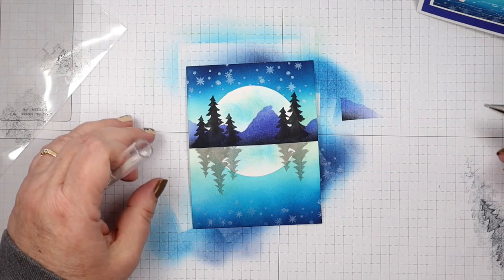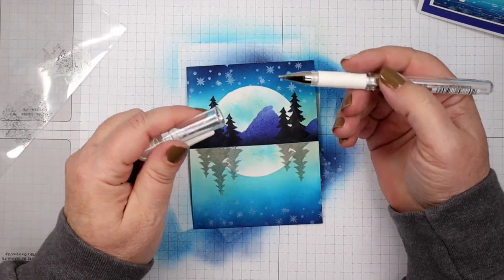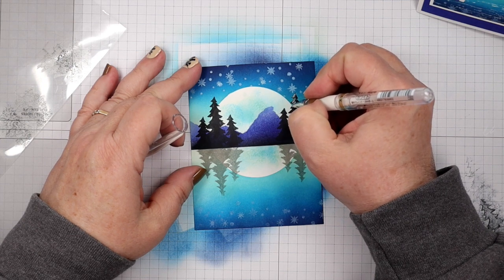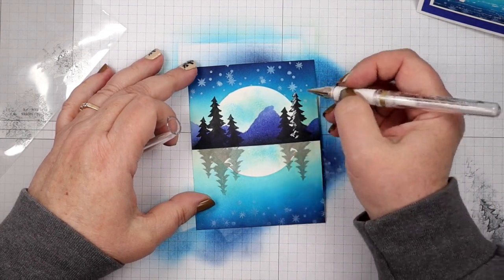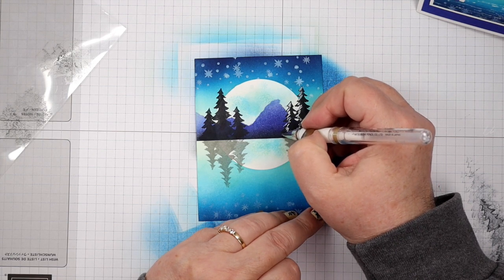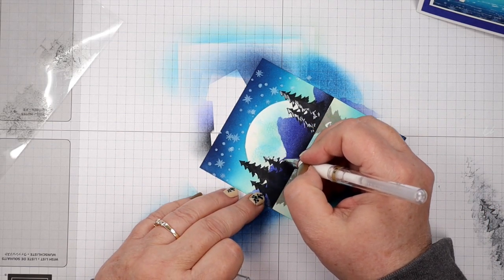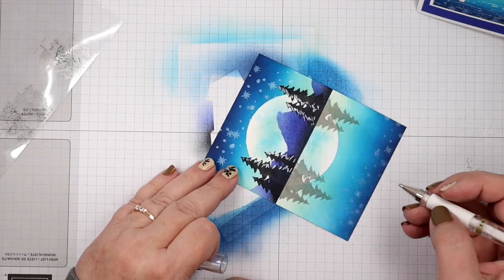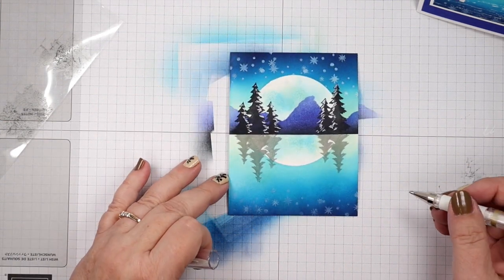Now we need some highlights — I'm grabbing a Signo white gel pen. A little tip: when you use your gel pen, keep your cap in your hand, don't stick it on the end, because that'll keep you from laying your pen down. If you lay your pen down with the cap on this end it's going to dry out on you. I'm just adding some highlights on the left side of the trees that are on the right side — I know that's confusing. And the trees on the left side, we're going to add our little highlights down the right side of the trees. If you can't see where the tree is, just kind of make it up!